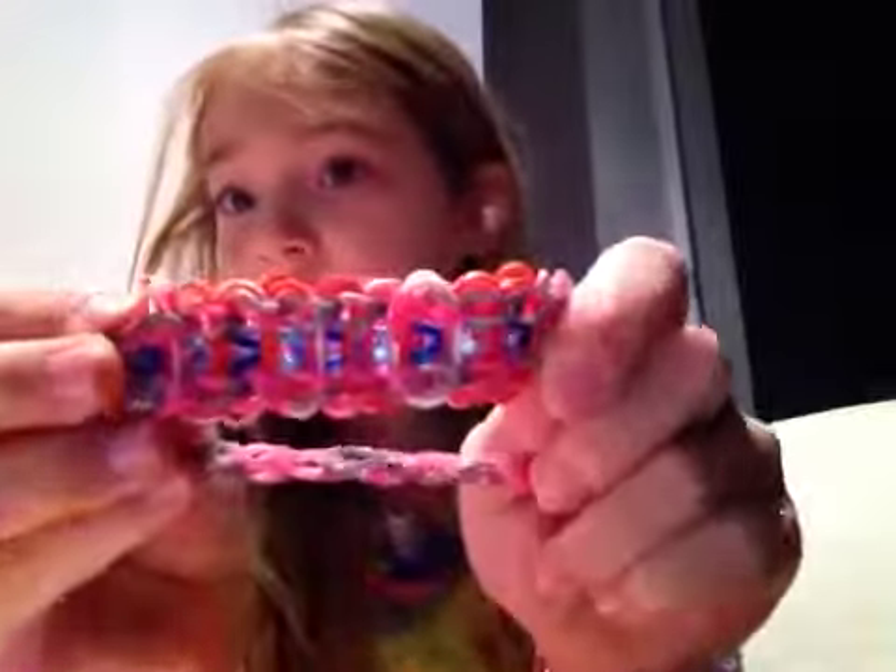Hi guys, I'm Logan. Today I'll be showing you how to make your very own ladder bracelet. So it looks like this. I did already start, so I'll be telling you how to do it from here.